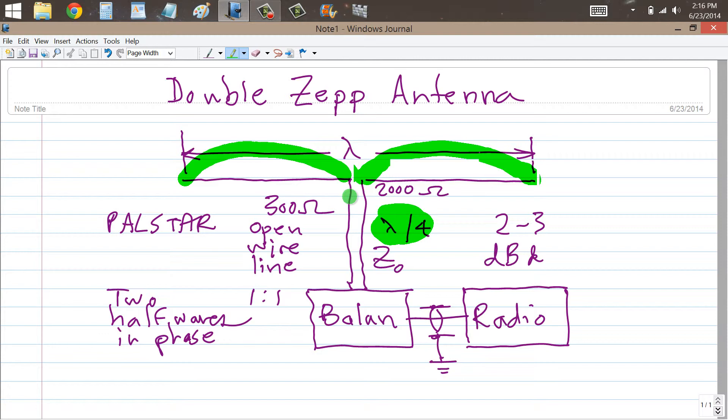This would be a good antenna if you have some real estate to work with on the bands at 3.5, 7, and maybe even 10 megahertz. If you really have a lot of space, 1.8 megahertz.